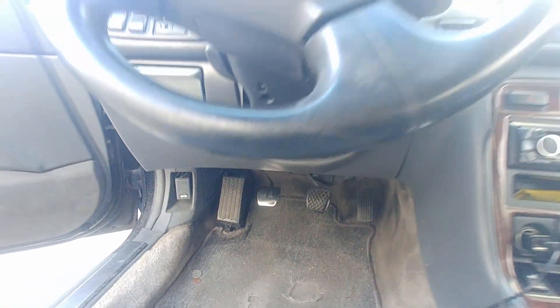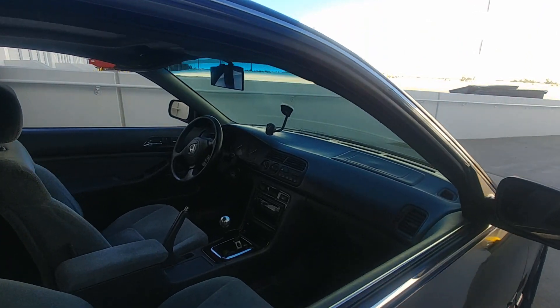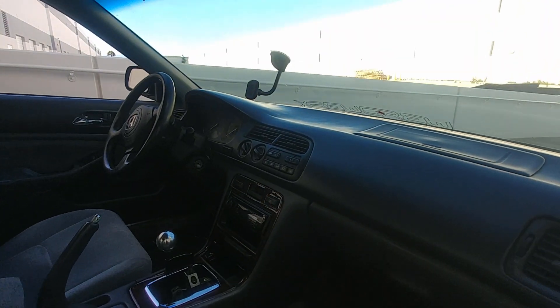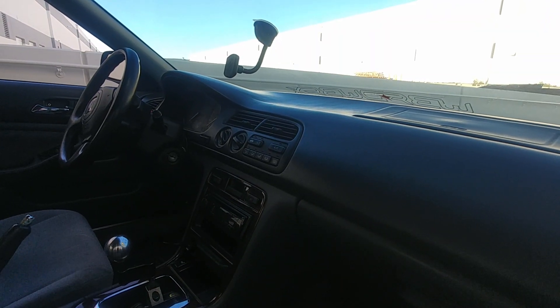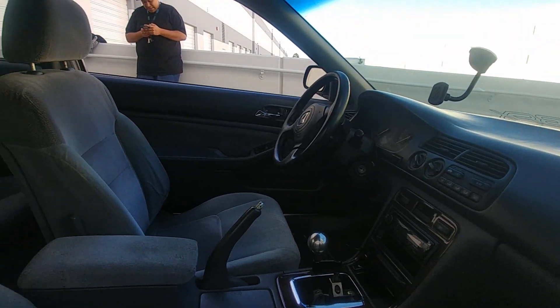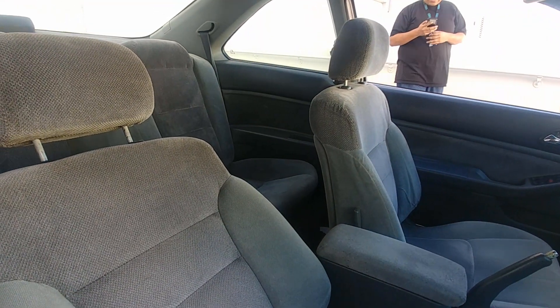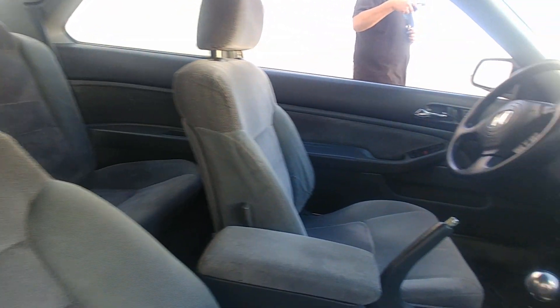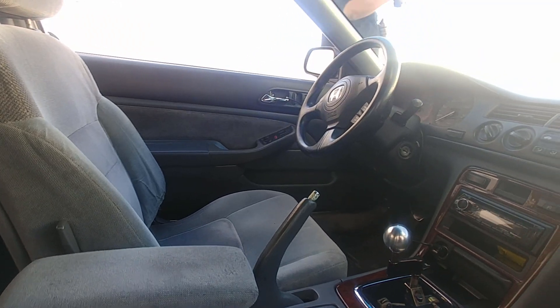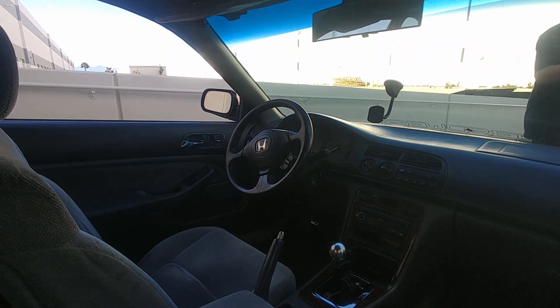The wood grain trim came on what I believe was the special edition. Other than that it's pretty stock inside — OEM floor mats and a wood mirror. For future interior plans, I'd like to get some bucket seats, and if I really go all out, gut the whole interior — but that doesn't seem like it'll happen anytime soon.